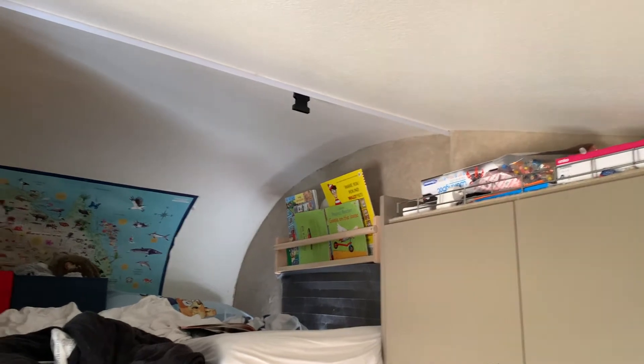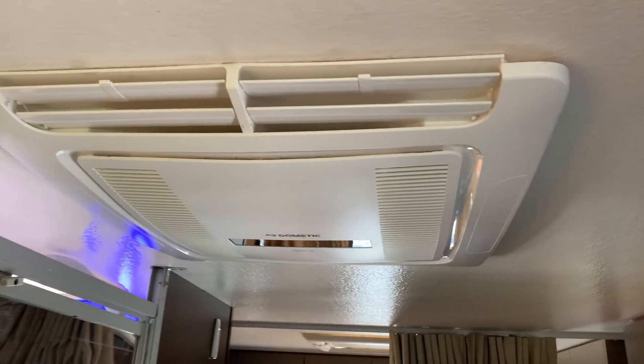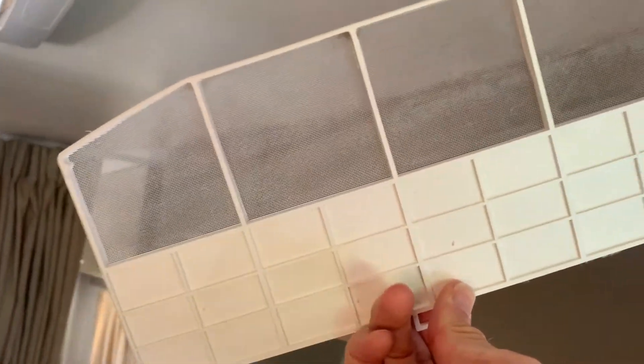We usually have it turned on at night time for the heater and in the daytime for cooling. It gets used a hell of a lot, so the filter can get dirty very, very quickly. But on the flip side, it's obviously taking dirt and crap out of the air.